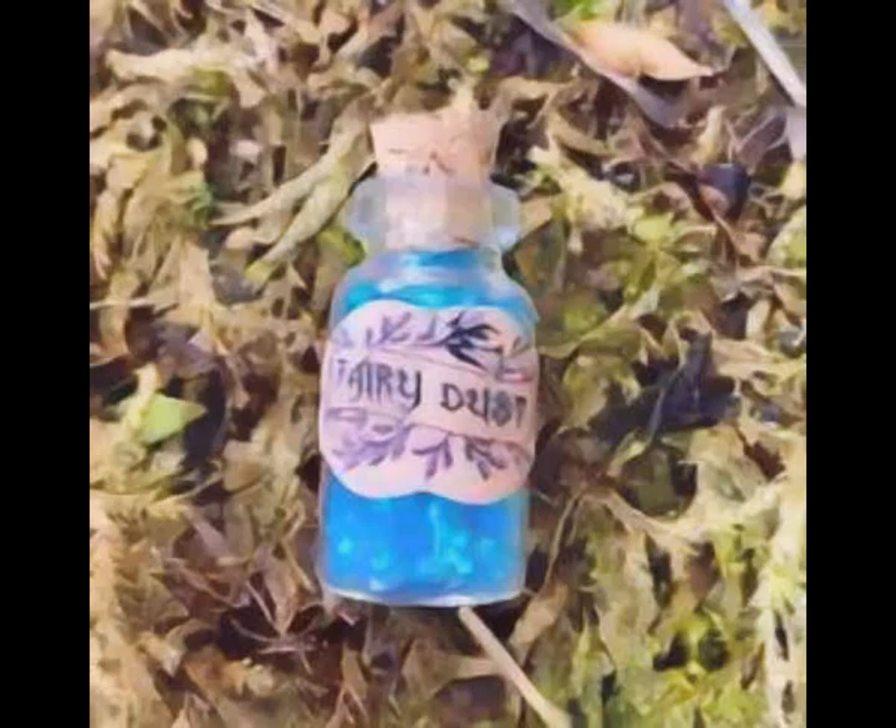On May Eve as the sun begins to set, place your jar of fairy dust in the center of a fairy circle. Kneel next to the circle, uncap the jar, and chant the following nine times.